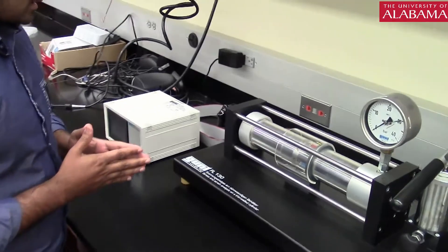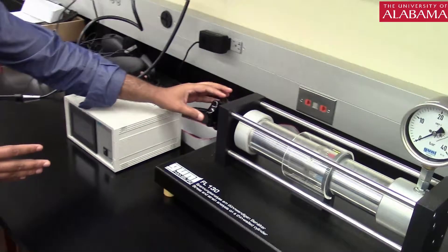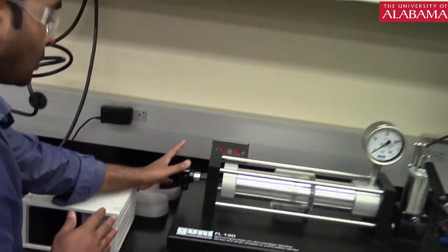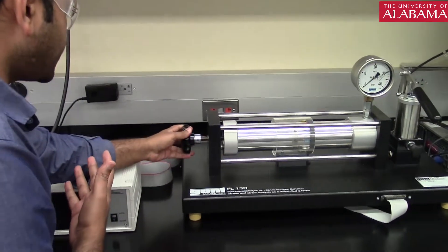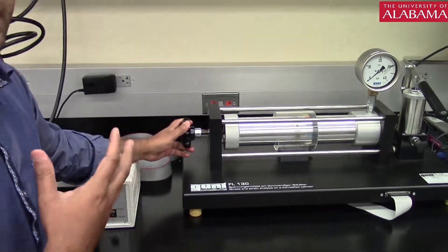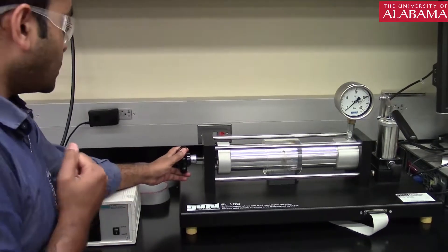Let me show you a few things, starting with the left side. We have a knob at the very left corner. Once this knob is open — in its outer position, the way it is right now — that is demonstrating a biaxial state of stress. It should be able to capture both the axial and the hoop stress.